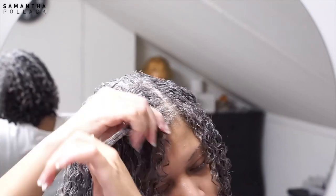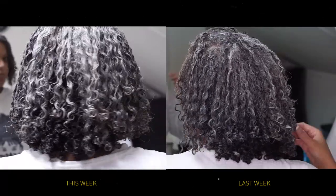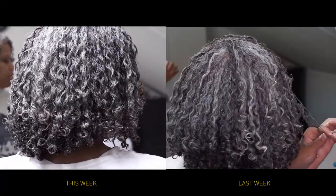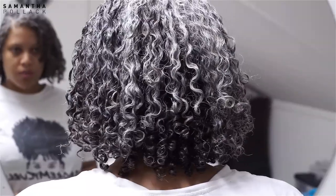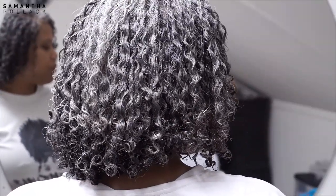This is my quick lazy solution if you don't feel like washing your hair. This is the difference between this wash and go and the wash and go I did last week on my wash day routine video. I hope you enjoyed this video and learned something new — until the next time, bye!